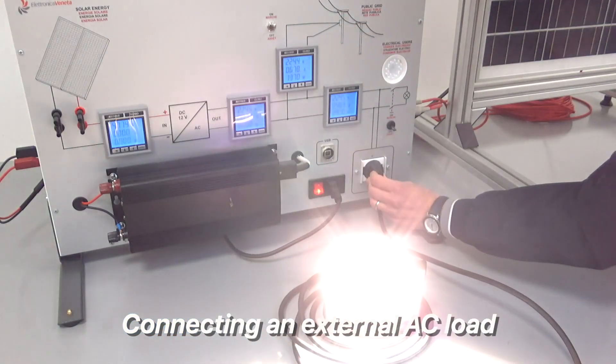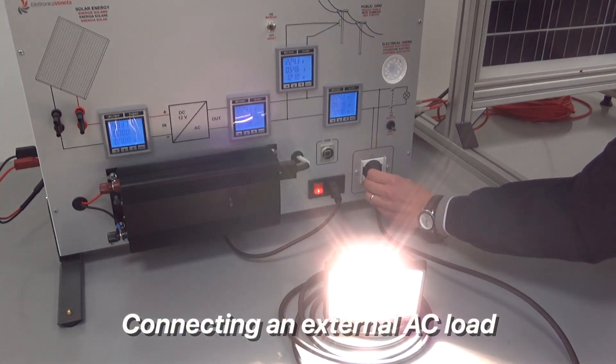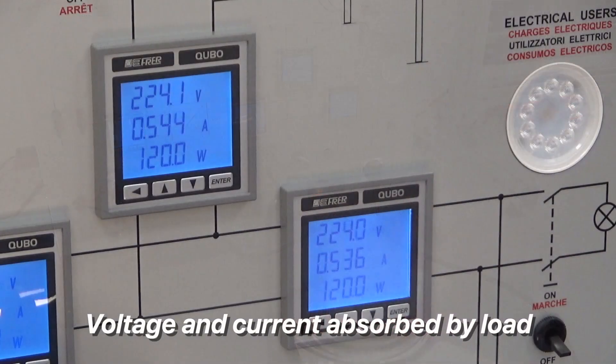We may also connect an external AC load to the inverter, such as this outdoor spotlight. Again, we check how this action affects the different parameters.